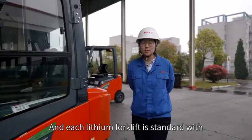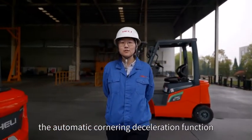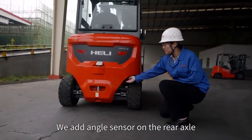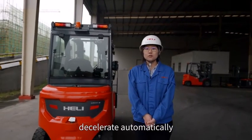Each lithium forklift comes standard with automatic cornering deceleration function. We added an angle sensor on the rear axle, so while turning, the forklift will decelerate automatically.